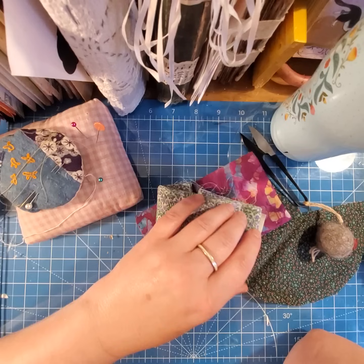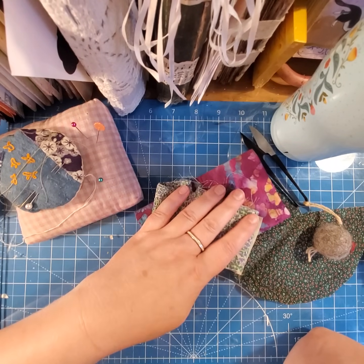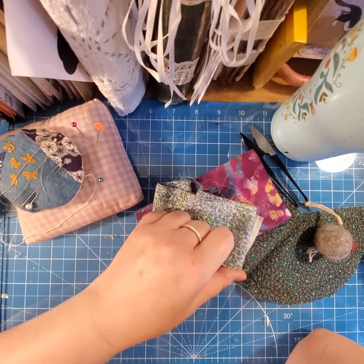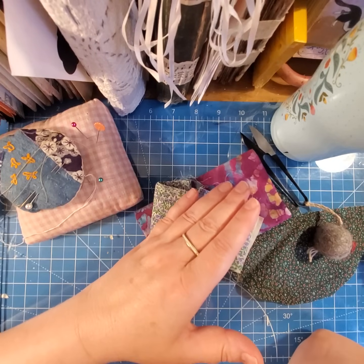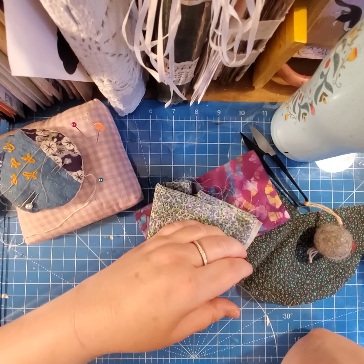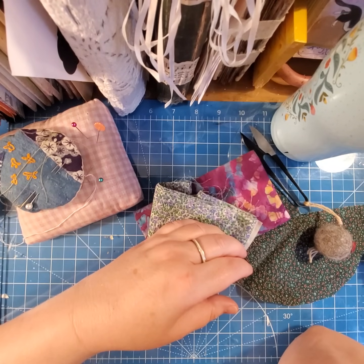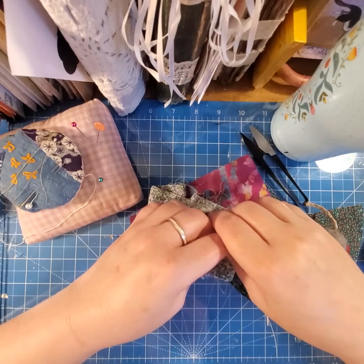Hello, this is Bea. I'm so happy to see you here. I have gotten a couple of questions on how I do my English paper pieced quilts, and I figured I'm just gonna make you a video on how I do this start to finish. This is my way of doing it, which by no means is the only way of doing it. It's just what works for me and for the way I work.